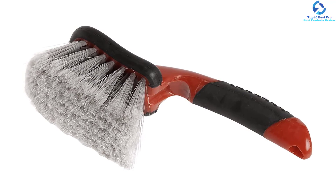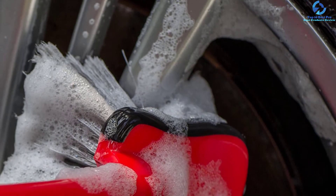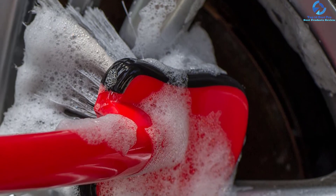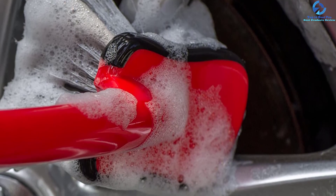The bristles of this wheel brush are both gentle and soft, meaning they will never scratch your wheels when cleaning. Moreover, they easily access those hard-to-reach areas without much effort due to their high flexibility. You can use it to clean wheels, bumpers, and fenders, as it comes with a versatile design.